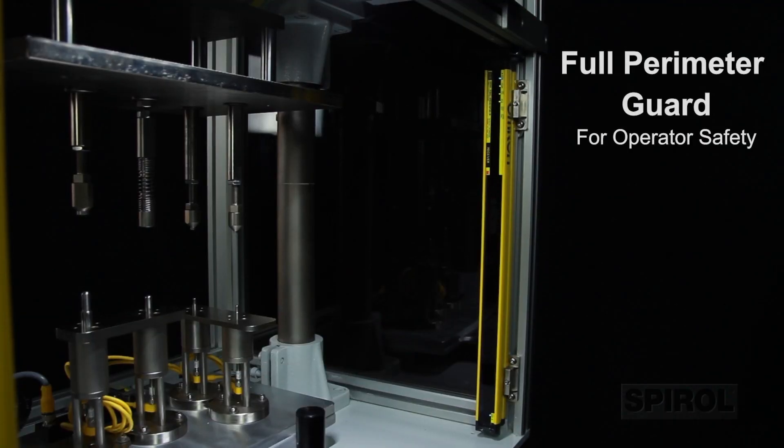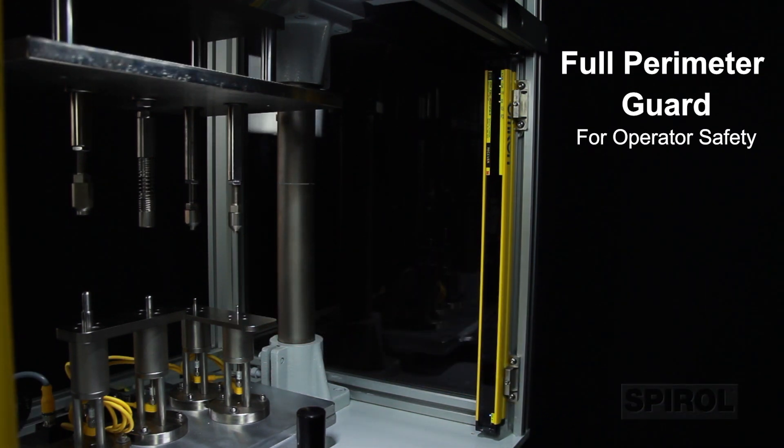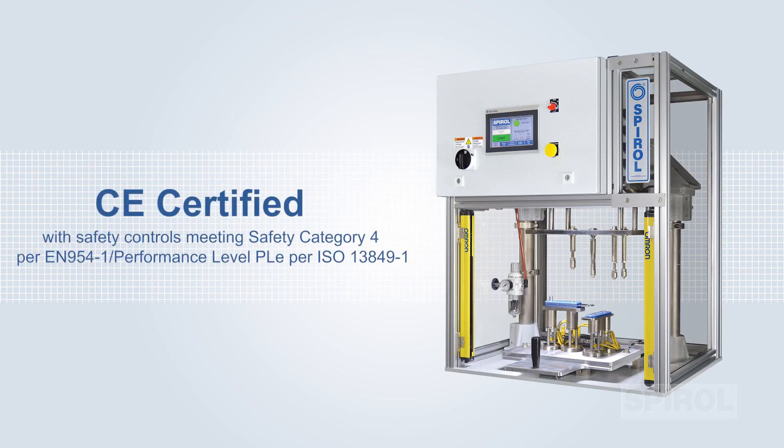The full perimeter guard with a light curtain restricts all access during the installation cycle for optimum safety. The machine is CE certified and equipped with redundant safety relays in compliance with stringent international safety requirements.